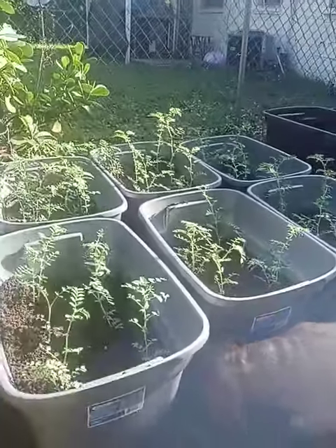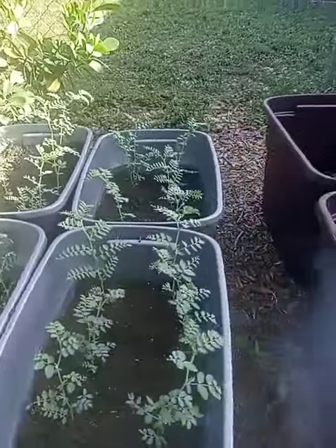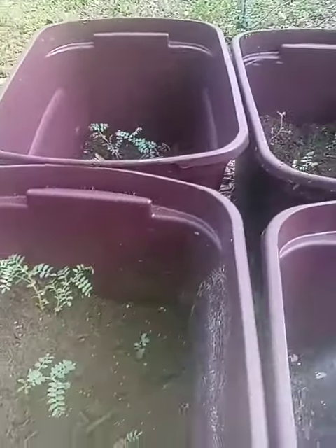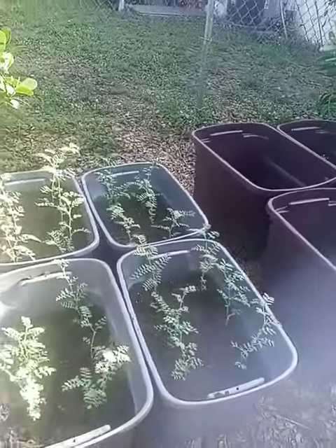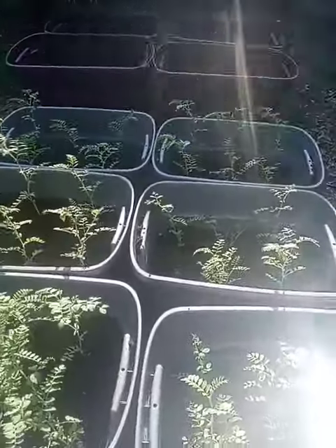It's 25 days, folks — 25 days of growing organic garbanzo beans. You see them? That's 25 days of growing. Paying attention.